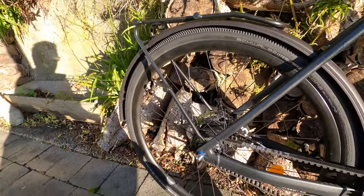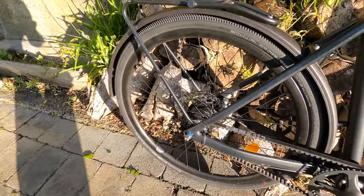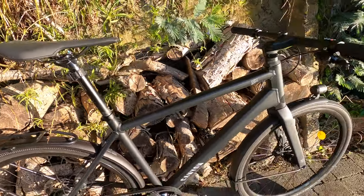The rims and tyres are tubeless ready, and I'm considering switching to tubeless just because I don't want to be messing around on the side of the road changing tyres on this bike.